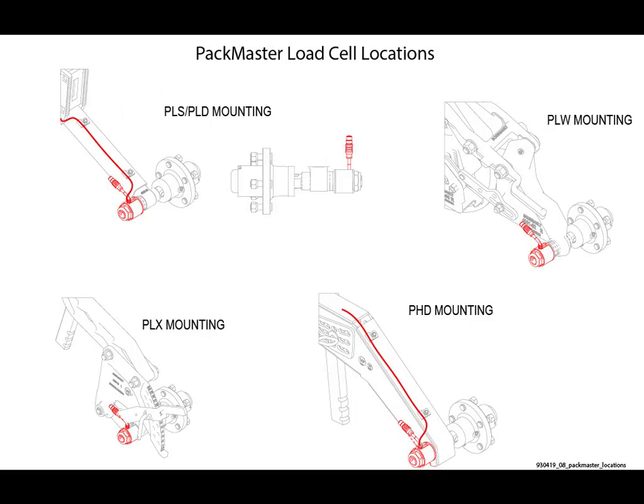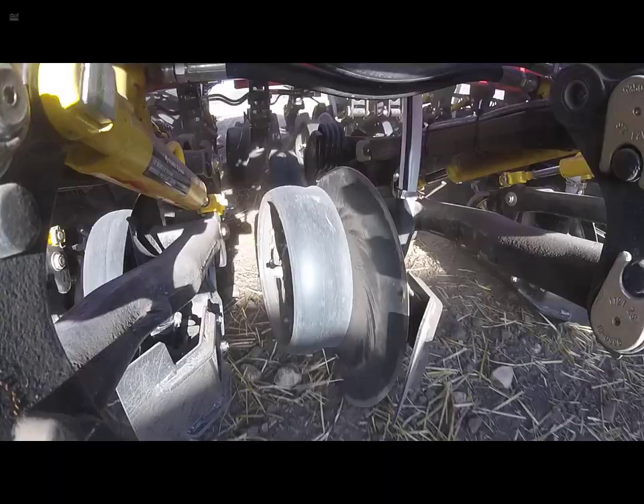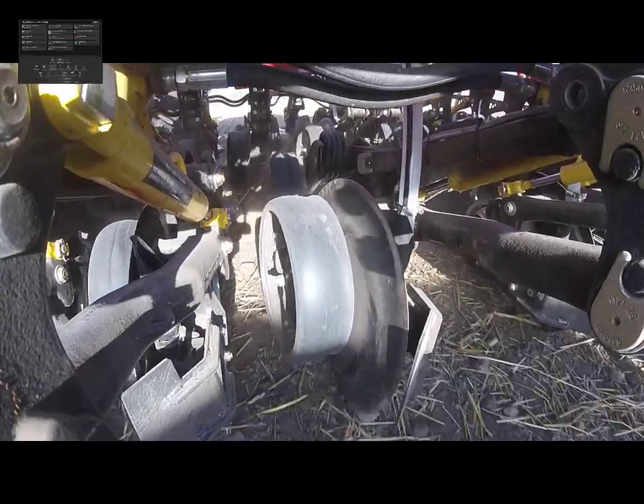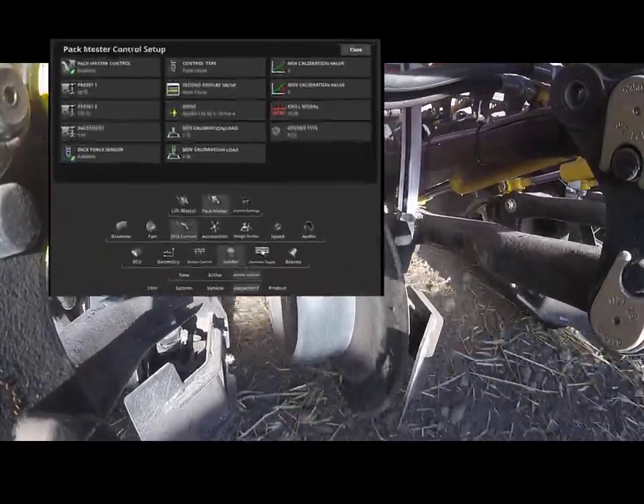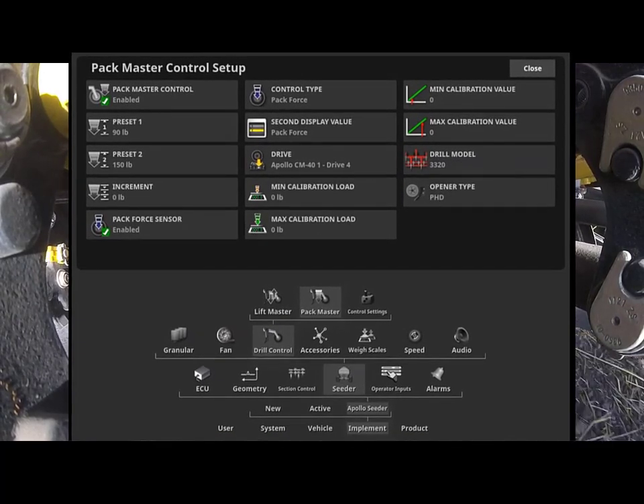PackMaster is a similar feature which is available on non-PLR opener types. PackMaster uses a load cell on one of the opener packer wheels to measure the actual packing force being exerted on the ground. Although the two features operate in different ways, they are controlled within the X35 system in the same fashion. Therefore, when accessing GaugeMaster adjustments and calibration in the X35, the terminology will refer to PackMaster.